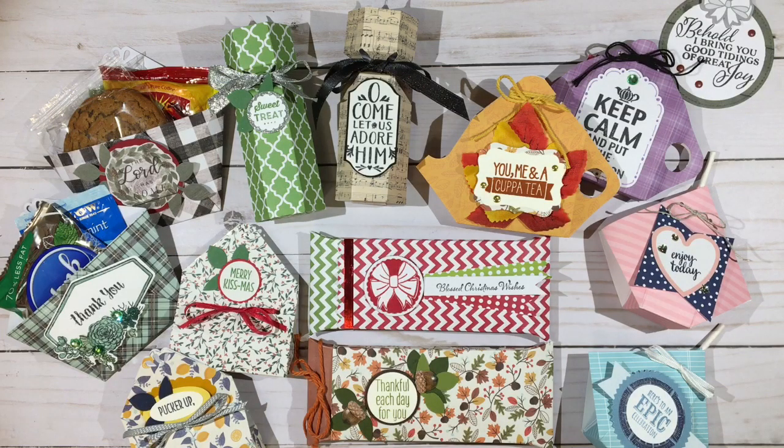Hi, this is Darby from RejoiceAndCreate.com. Thanks for stopping by today. We're continuing on with the 6x6 series called Not Your Ordinary 6x6 Paper Series. So let's get right into today's project.